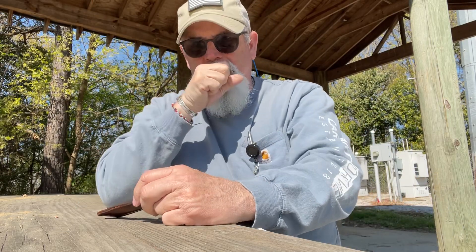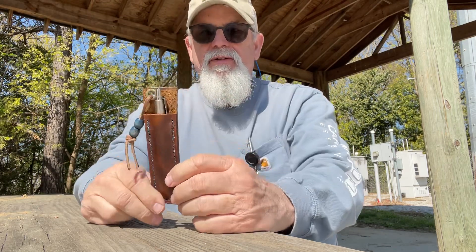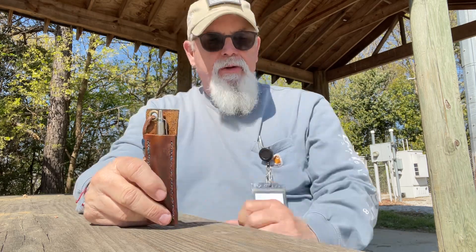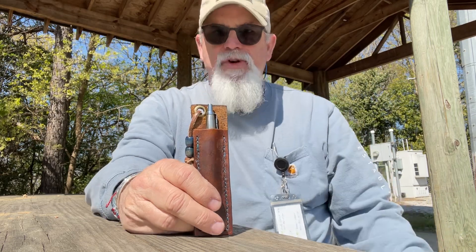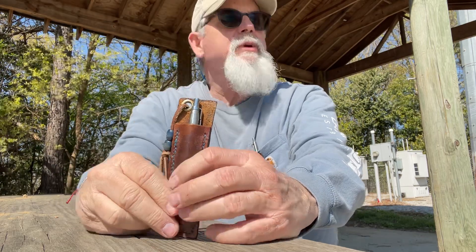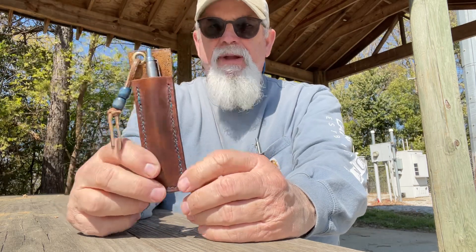Good afternoon guys and gals. I want to do a shout-out to Jo Ventures Outdoors. I don't mind calling him my friend — I have never met him, never laid eyes on anything except for his hands. I watch his videos on YouTube and he's got some great videos. He seems to be a very generous guy, a good guy for the knife community.